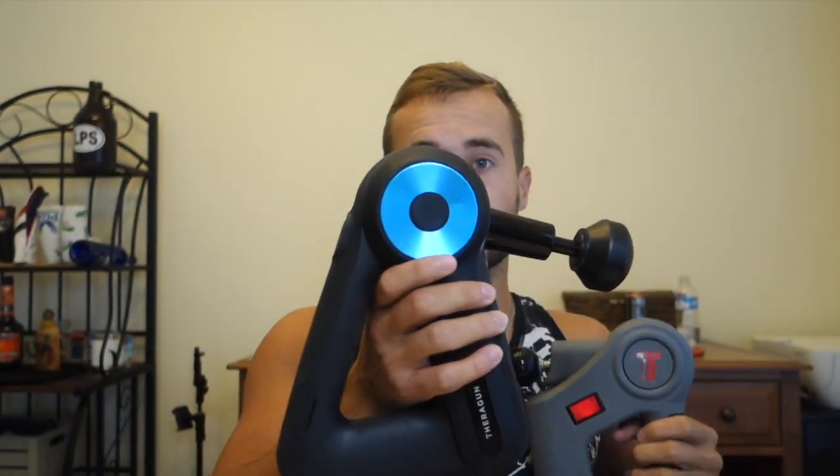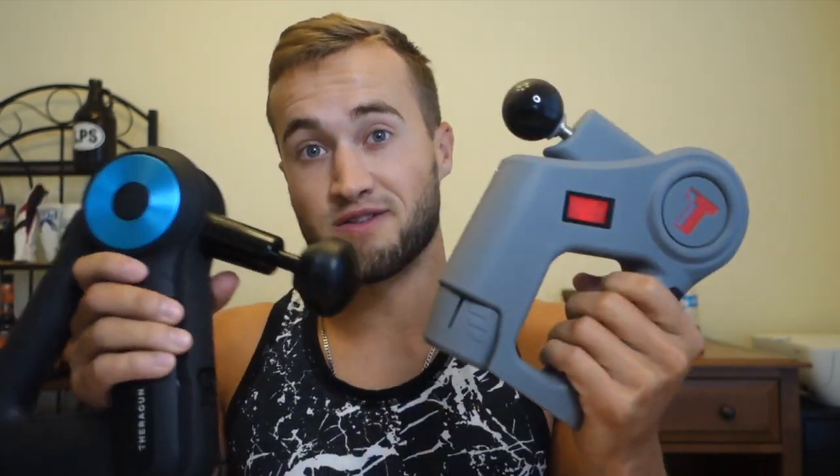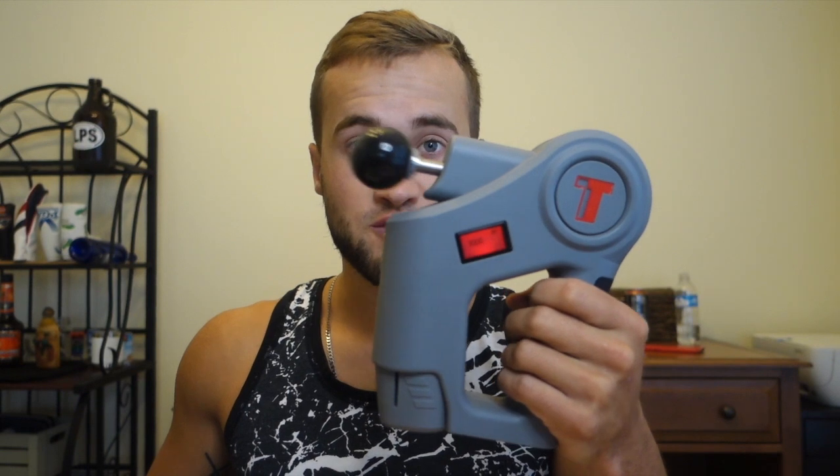Since I have one, I figured I'd show you guys what it looks like compared to the Theragun. Here's the Power Massager Pro and here is the Theragun — the Theragun is a little heavier and bigger. Now comparing noise levels: the Tintam at first, second, and third speed is noticeably quiet. The Theragun G3 Pro has two speeds, and as you can tell, it is definitely louder than the Tintam.